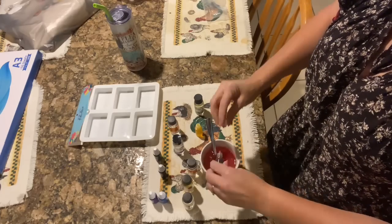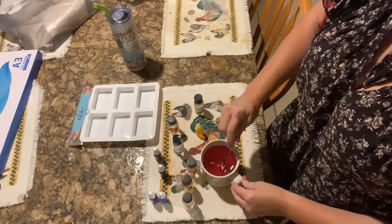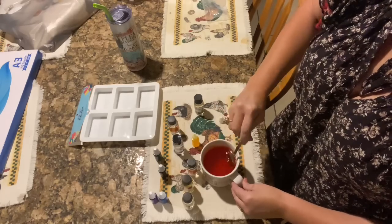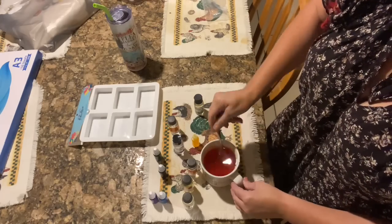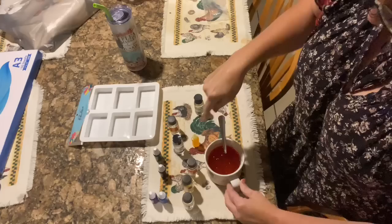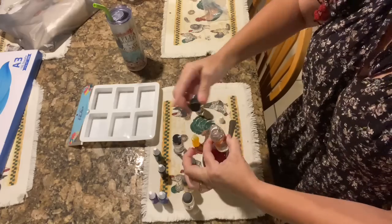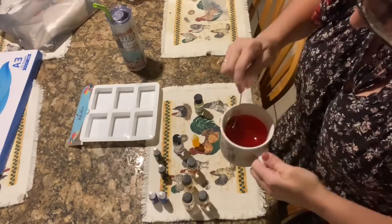I didn't feel that was enough, so I added a couple more drops of red. Then I'm going to add a couple of drops of yellow once this is stirred. I put roughly 15 drops of yellow in there and stirred it really good, but it still wasn't the color I was wanting. So I actually added just a little bit more red and stirred it around until it looked like the color I wanted.